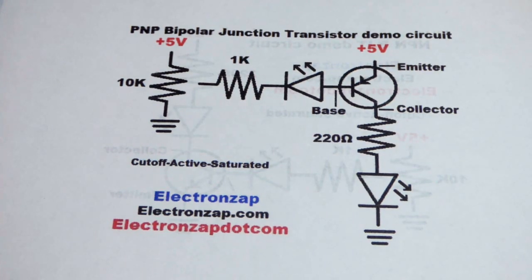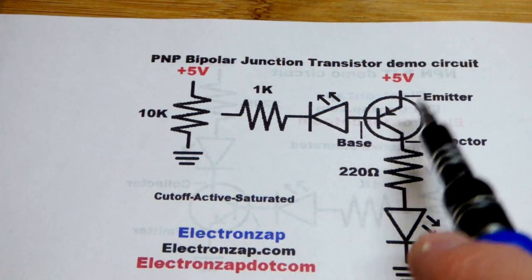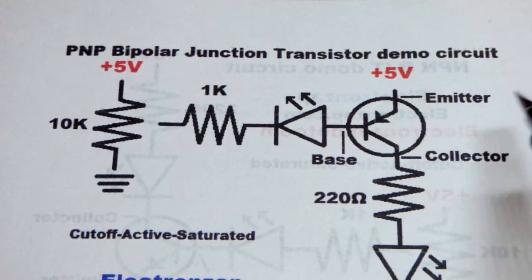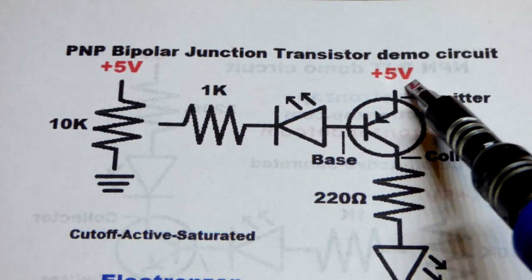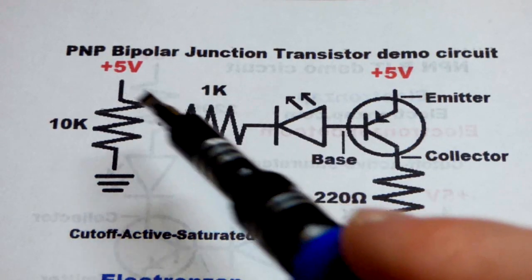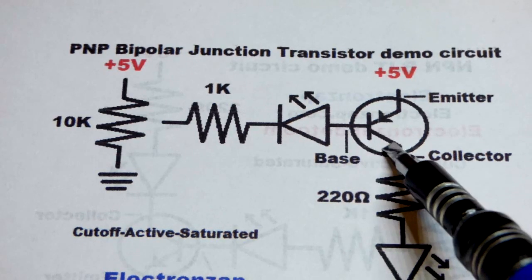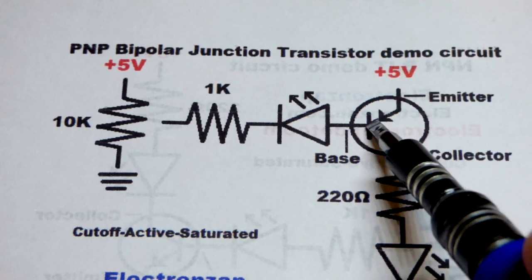We control the transistor with base current — that's how bipolar junction transistors work. The emitter this time goes to the positive supply, whereas it went to the negative supply for the NPN. That's the main thing to remember: polarities are opposite. There's basically a PN junction diode between the base and the emitter, and then another P region at the collector that conducts differently.